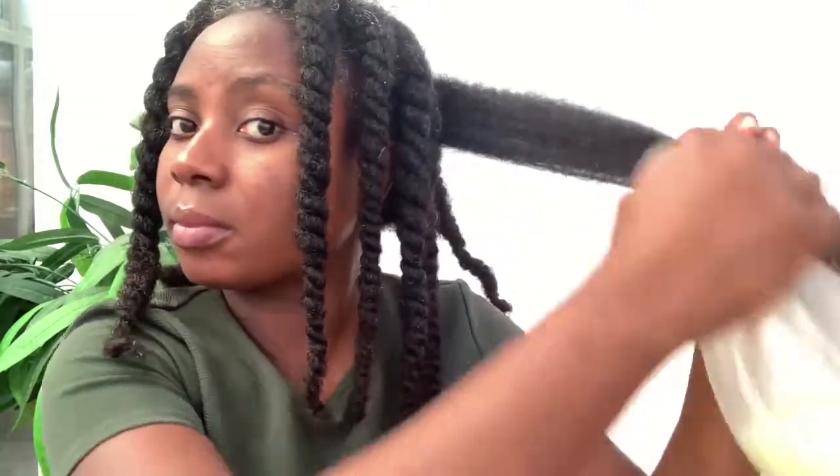Hi guys, it's your girl Vanessa here. Welcome back to another video. Before we dive into today's video, I want to say a massive welcome to all of my new subscribers. Thank you so much.